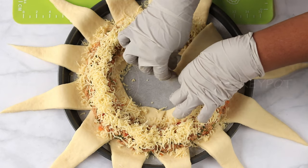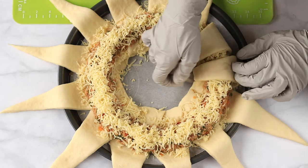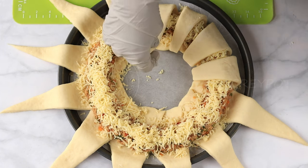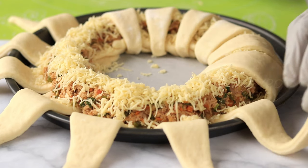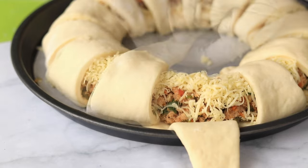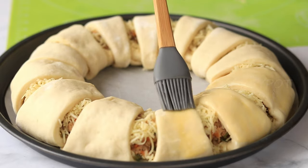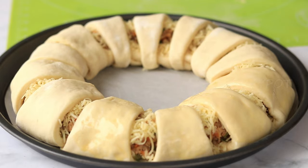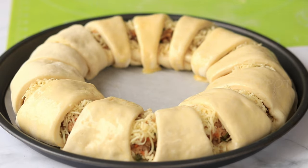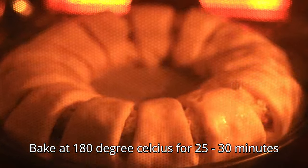Now take each end of the triangle dough, cover it over the chicken, and tuck it under the dough. Repeat the same with all the pieces. And as always, give an egg wash before baking — this gives that beautiful golden shade to your bread. Now bake this in a 180 degree preheated oven for 25 to 30 minutes.